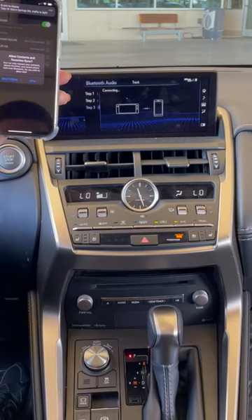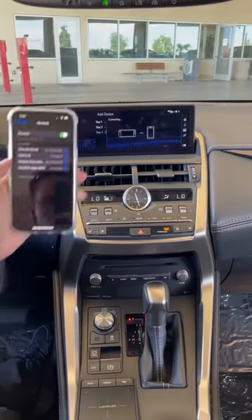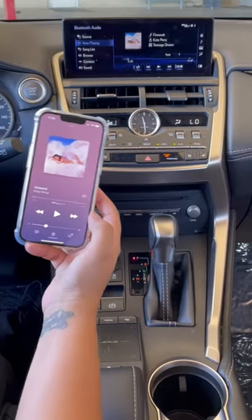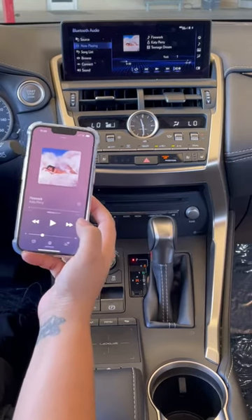This is your preference if you want to add your contacts. And it is connected. Just like that, you're already connected, so you can listen to your music and make phone calls, all hands free.